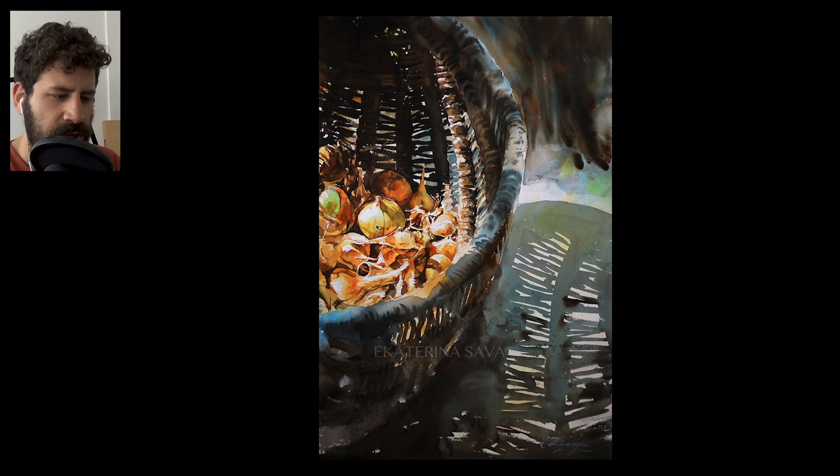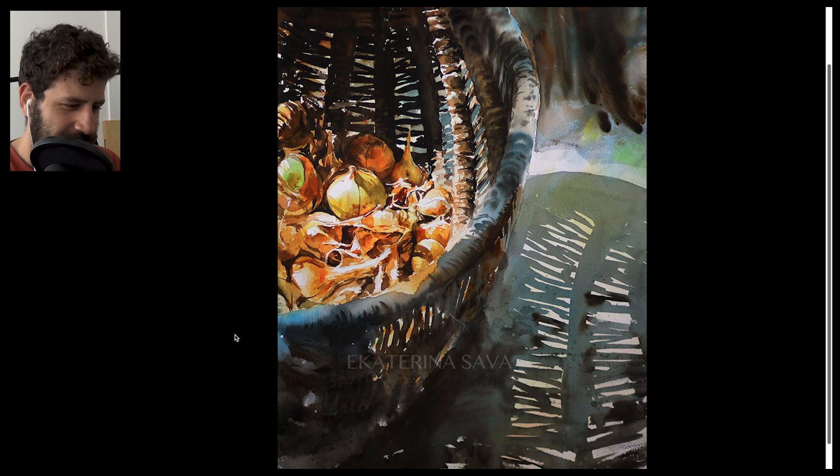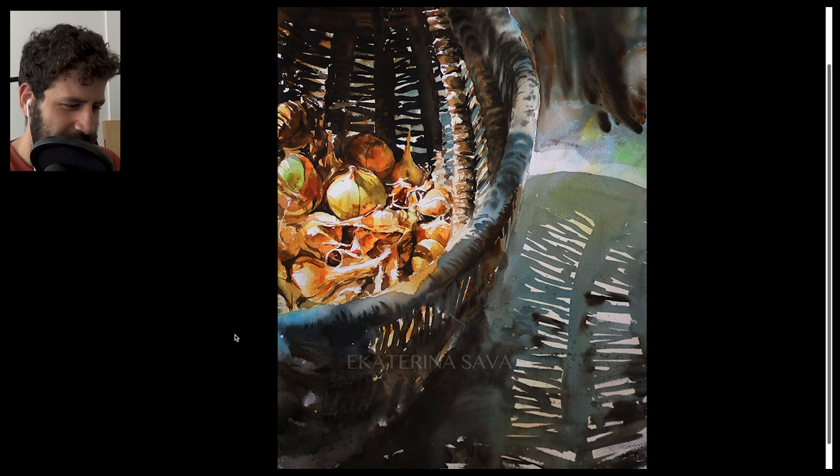Notice the value — all the sunlight hits the onions, giving this bright, strong orange that contrasts beautifully with all the cool colors in the shadow. Look at this touch of cerulean blue here — this is genius, really clever. This area is lighter than the shadowy part of the basket. She could have gone with a yellow here to express that it's lighter, but she decided to go with a light blue instead. Just genius.